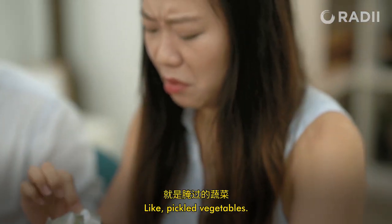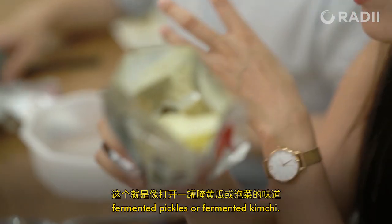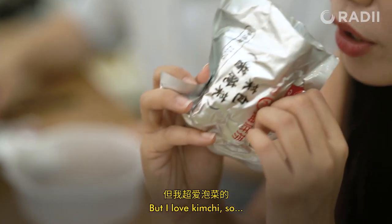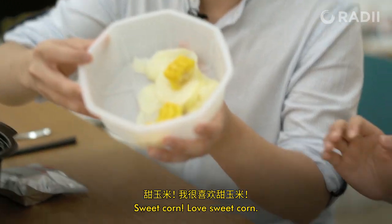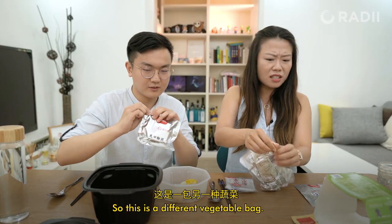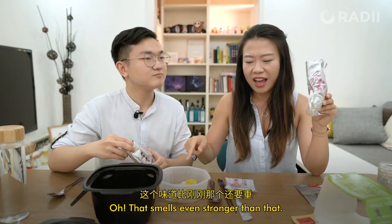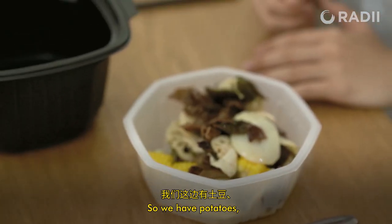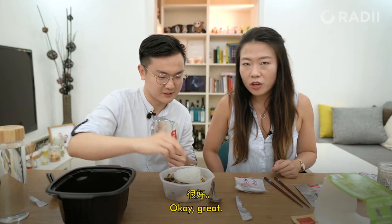Like pickled vegetables. You know when you open a big jar of fermented pickles or fermented kimchi? But I love kimchi, so I'll put this one in first. Sweet corn! Love sweet corn. So this is a different vegetable bag. That smells even stronger. We have potatoes, fungus, lotus, and then this seaweed.